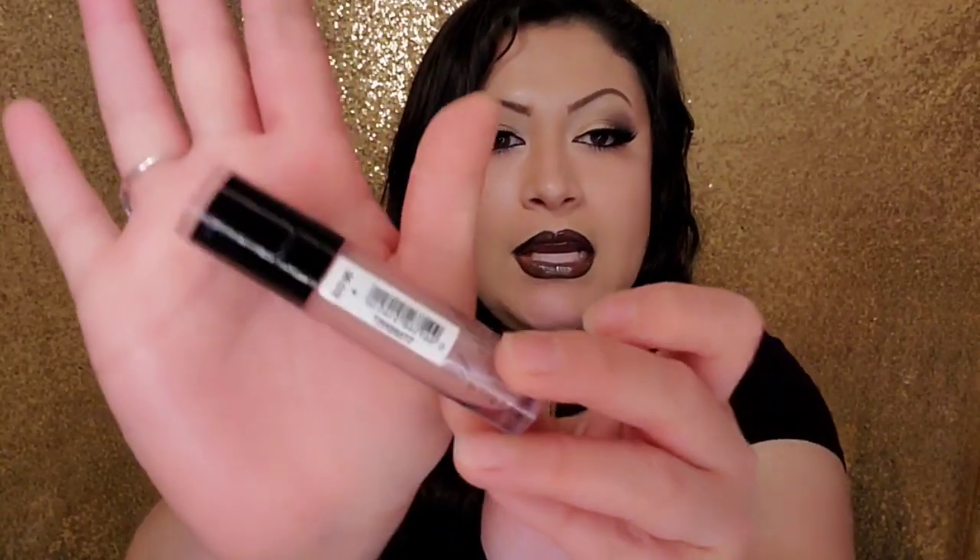My all-time favorite lip gloss is by Victoria's Secret in the shade Stardust. Never pick it up on its own — definitely pick it up when they have a buy one get one free. So this is a black lip liner with a brown lippy, and I had never put lip gloss over that combo before — I'm just really shook. It's a throwback with the Naked Palette 2 and the lippy, just with a new step — the lip gloss — and I really dig it. I hope you guys enjoyed this makeup look! Let me know what you think in the comments — would you like to see more throwback looks? Until next time, bye bye!